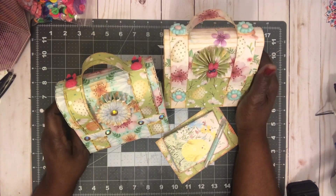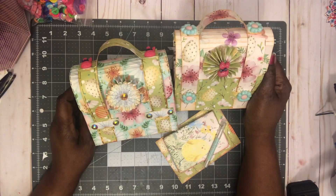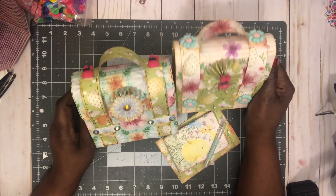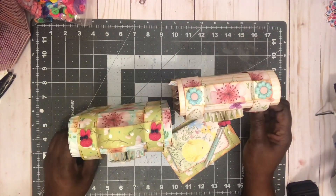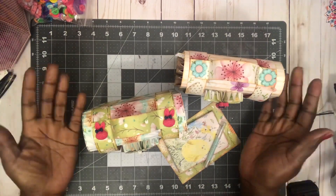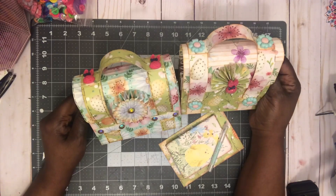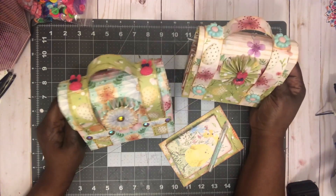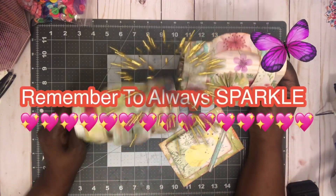Thank you guys for stopping by and taking a look at my creation. Thank you Jenny for reaching out to me, and thank you Sandy for trusting me as a guest design team member. I'm so nervous about this but I hope I did well. Look forward to seeing you guys soon in another video, and remember to always sparkle — bye for now!